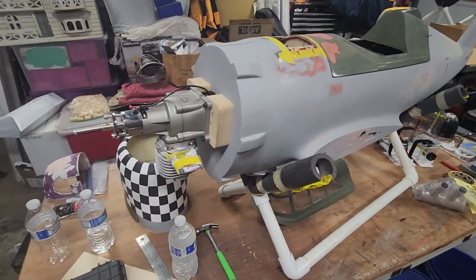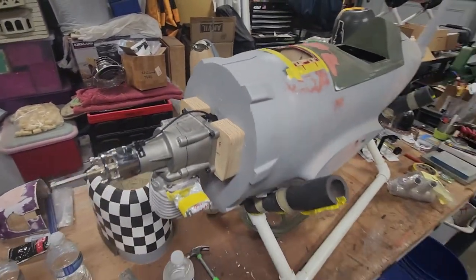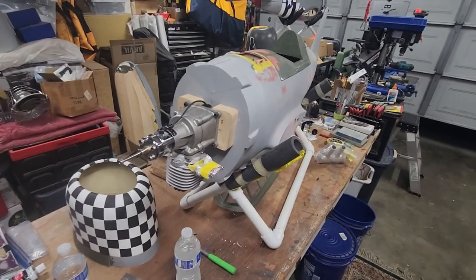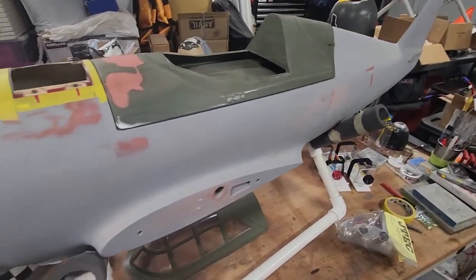Right now the main focus is going to be lopping the nose off and redoing that whole front end. Anyhow, thanks for stopping by and thanks for watching.